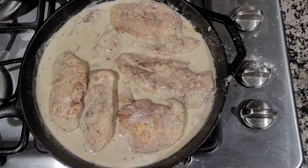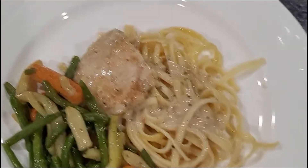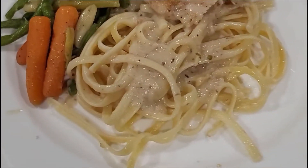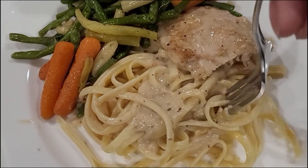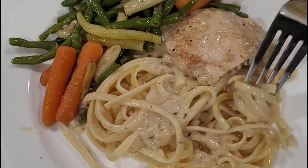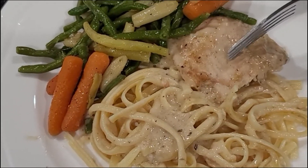You can serve this with noodles and some vegetables, like I did. It was a hit — it was delicious — and we will definitely be eating this again. I really hope you guys enjoyed the video. Make sure you like, share, and subscribe, and follow me on Instagram at ShaysCountryKitchen. Until next time, bye!